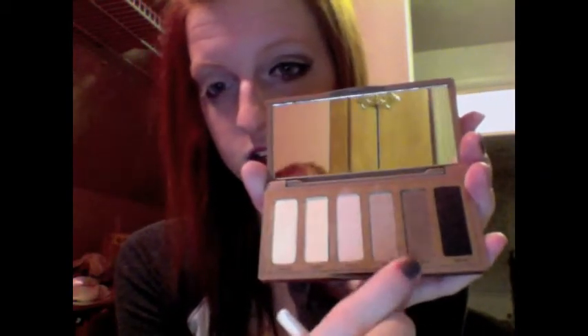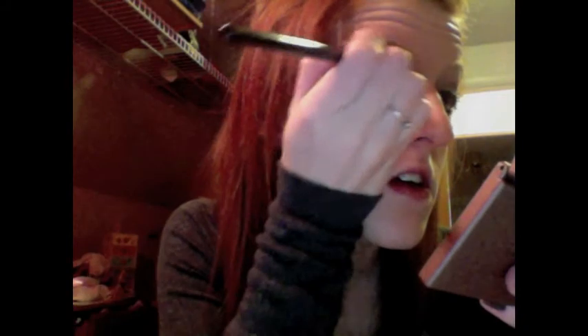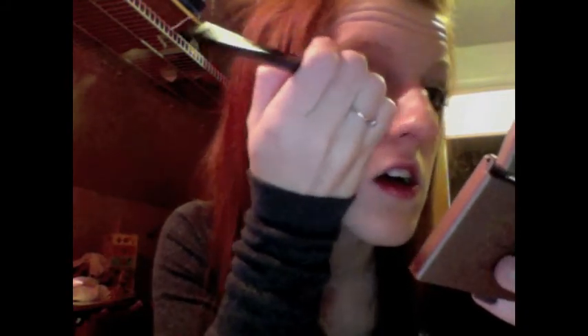Then we are going to take this color — it's called Faint. It's the second darkest. Sorry if you can hear my little brother talking. Instead of those brushes, we are going to take this one — it's like a dome brush. Tap off the excess, and then we are going to work it into the outer V of our eye and work it right into the crease as well.